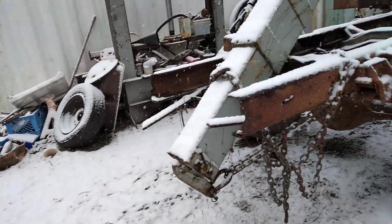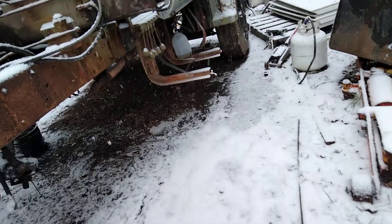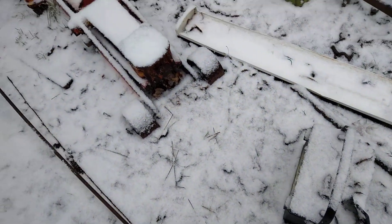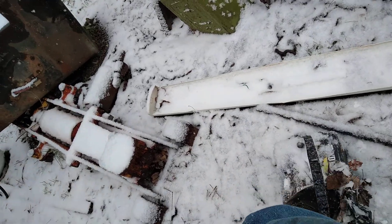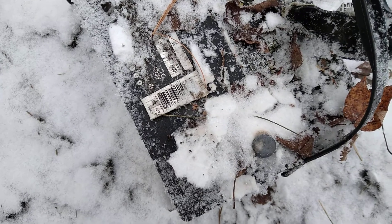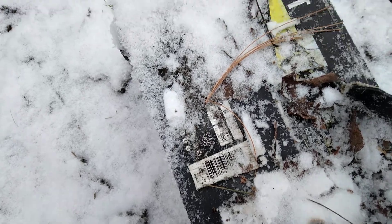The battery has a $15 core charge. I thought about taking them this old one. I tried to pry the caps off it to see if there was water in there — apparently it's a $15 junk battery.